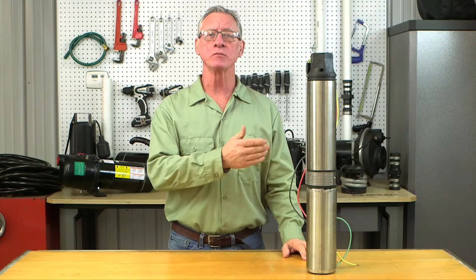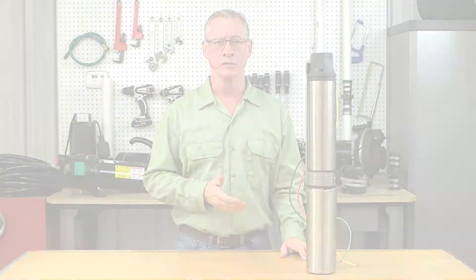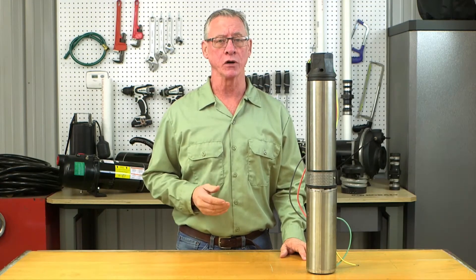Our 4-inch submersible pump was designed to pump water from a home water well at a range of 10 to 20 gallons per minute. This is an average-sized home's typical use of water per minute. Large homes may require a larger pump.